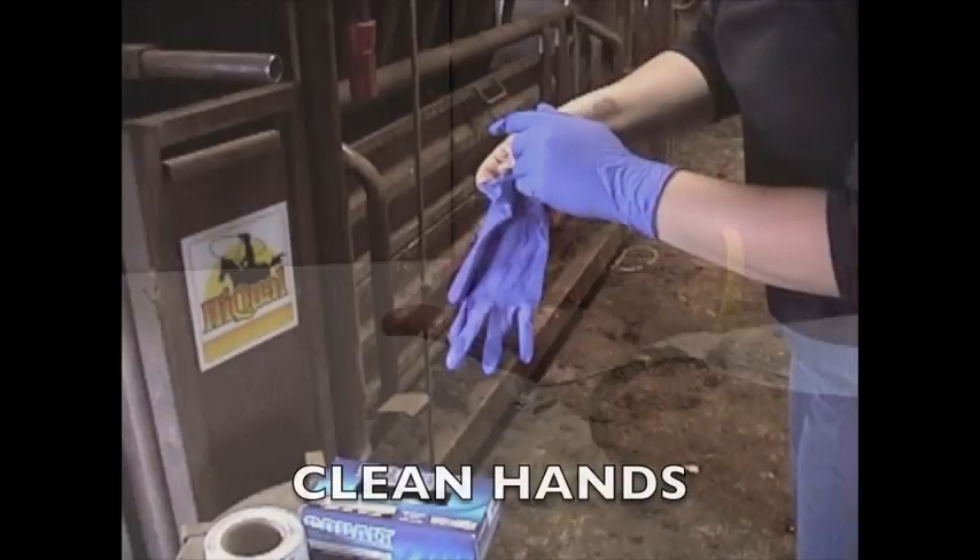Make sure, before you begin, to always wash your hands or use clean gloves or pliers to eliminate the chances of cross-contamination.